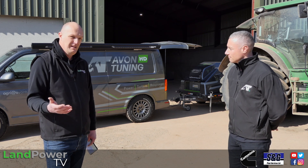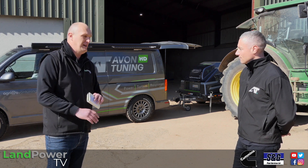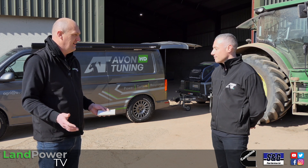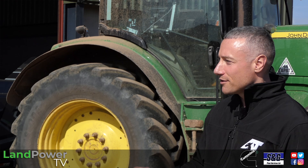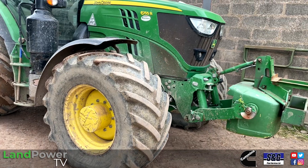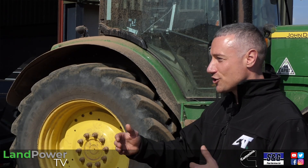Playing devil's advocate — we've got John Deere behind us, a big global manufacturer spending billions on R&D. What can you do that they can't? John Deere can do it as well as anybody. But modular manufacturing has meant they've managed to create one engine, one turbo, one injector and fit it across multiple models. A 6155R is running the same engine as this 6215R — you could tune that 6155R to the same specification. It's not that they can't do it; they just choose to offer a variety of power models. It's a marketing strategy really.